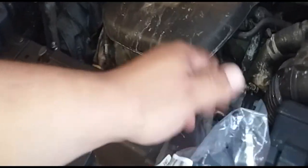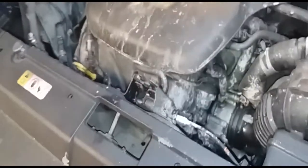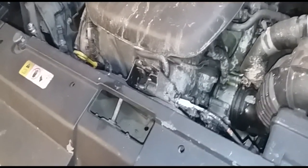I just did a video on how to remove this, and now it's time to make a video on how to install it. Here's the replacement part directly from the Kia dealership — pretty cheap, I think it was like $45 with $5 shipping.